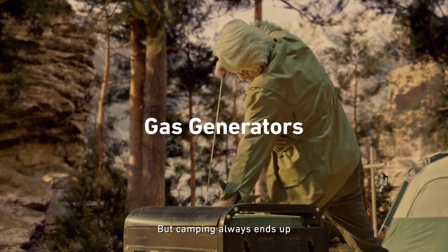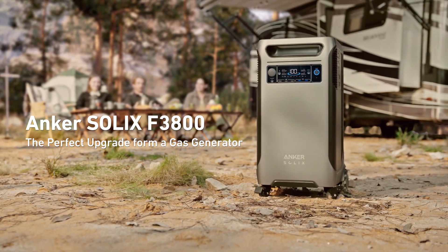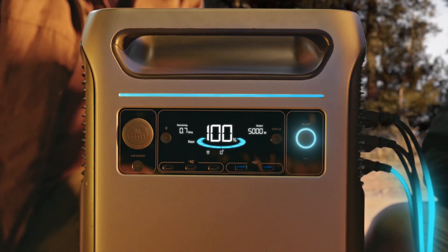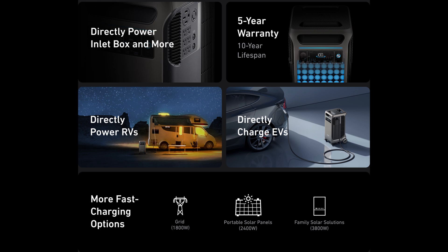Now, I'll talk about the home installation of this unit shortly, but first I want to talk about portability. In the past, if you wanted a portable power solution, that required a stinky and noisy gas or diesel generator. Now with powerful solutions like the Anker Solix F3800, you can replace that stinky generator with a very quiet and clean portable power solution. You can also charge this portable power solution with portable solar panels and add energy when you're out camping or on the job site.